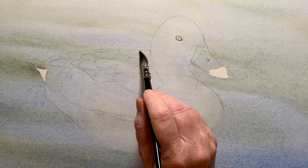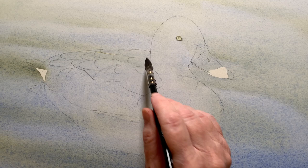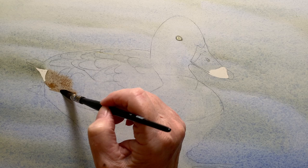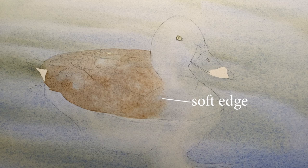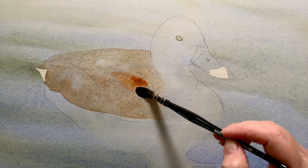I used my brush again to take some of the excess paint off the duck. When everything was dry I used my number two mop brush to paint some water onto the body and the back of the duck — I wanted to wash in a light colour here. I mixed a little bit of French ultramarine into my burnt sienna to dull it slightly, and then I painted a light wash of that over the wet area. I picked up some burnt sienna on its own and dropped that on there as well just to add a warm patch.